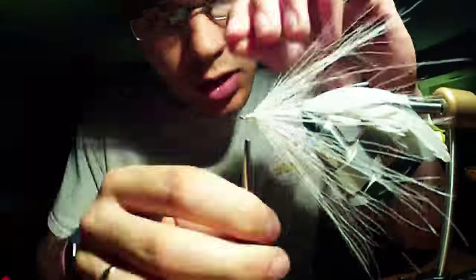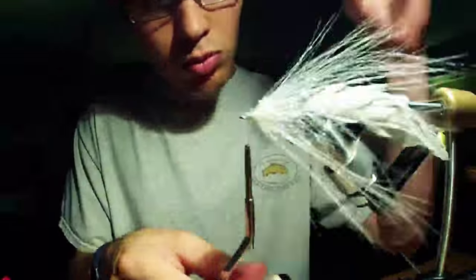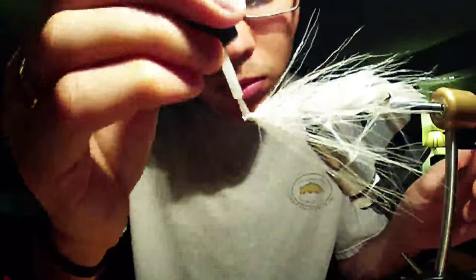I forget the name of this flash material - maybe like big game flash or something like that. But any kind of flash will do. It is not too long, it lands about halfway down the schloppen. I kind of trimmed it a little bit earlier to different lengths so it is not all super uniform. And then just hit that with some head cement and you are good to go.